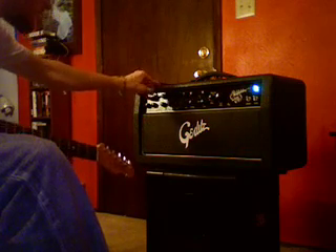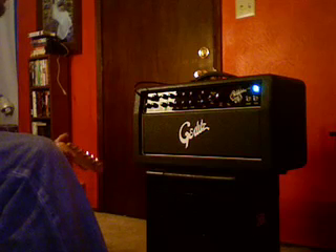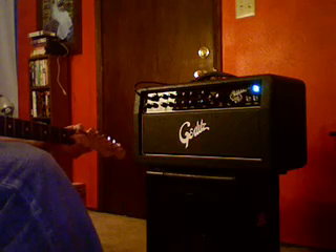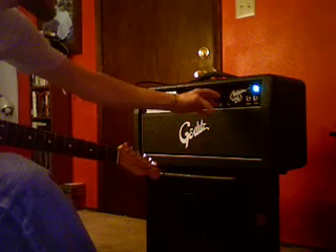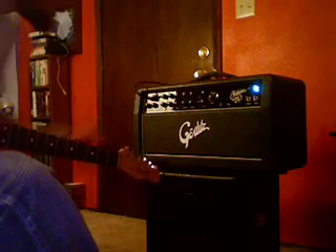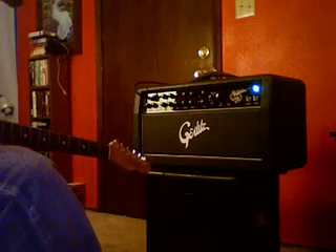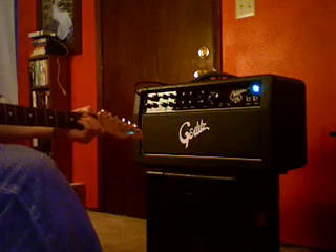I have all the EQ set at halfway. Here's the Blackface — that's just Blackface, nothing else is on. It's pretty obvious that I can pretty much talk over that volume right there. I'm in a condo so I can't get too loud anyway, but just for a split second it can get pretty loud. It can also get whisper quiet to the point where you probably can't hear it over my guitar strings. It's a really good feature, and it's great that they use the solid-state power amp because of that. This is still just the Blackface channel — it can get to about this amount of overdrive, at least with a Tele.